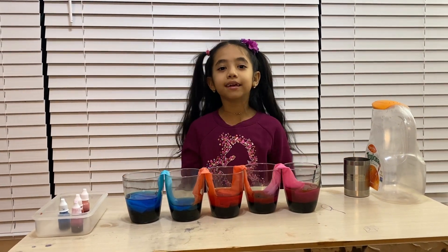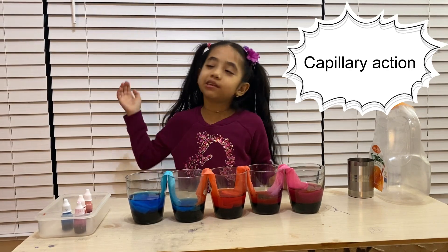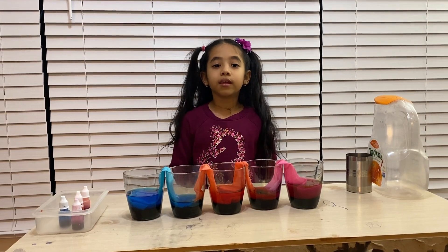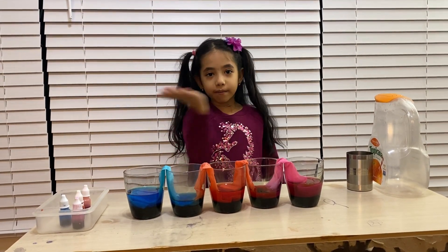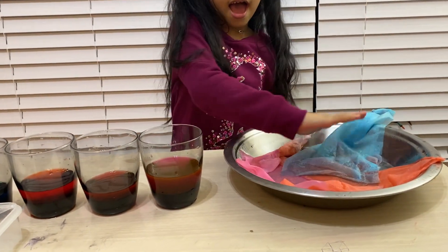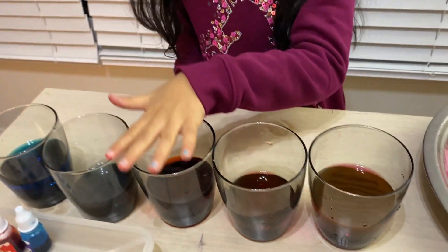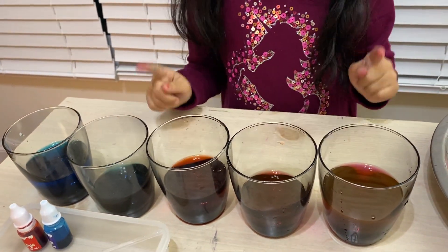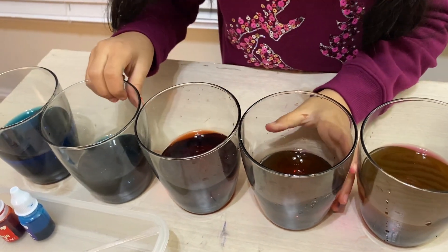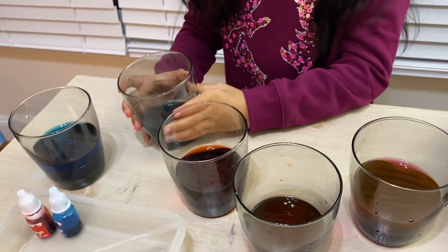Do you know the reason behind all of this? It's called capillary action. When you plant trees outside, the roots take the water from underground and then grow a big tree with leaves and branches. I took the paper towels off so it doesn't make a mess. As you can see, the glasses I filled gave the water to the empty ones.